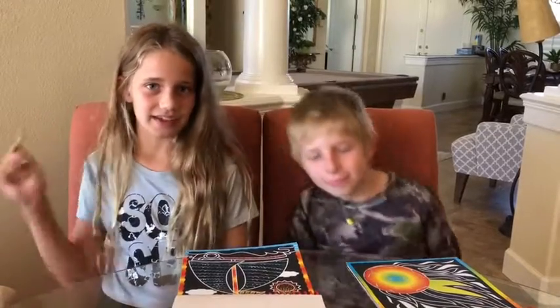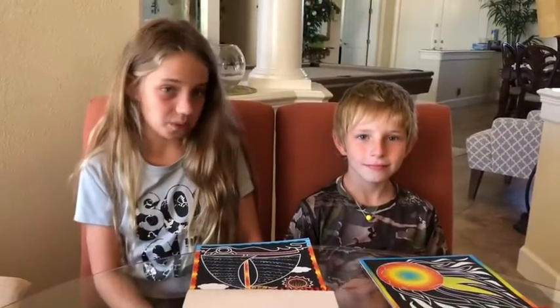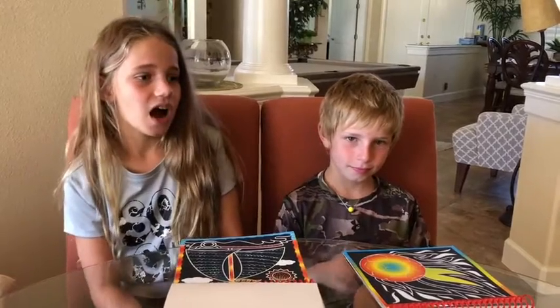Hi guys, welcome back to Kins! Today I have a special guest with me, Culty — he is in almost every one of my videos. And a big thanks to dad who is behind the camera holding it steady so we can do this. As you can see from the title, we are doing a toy review.